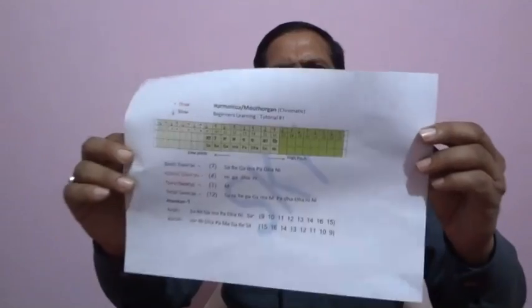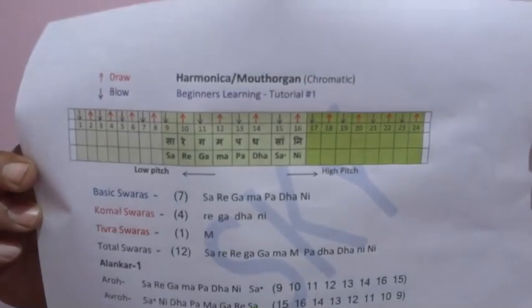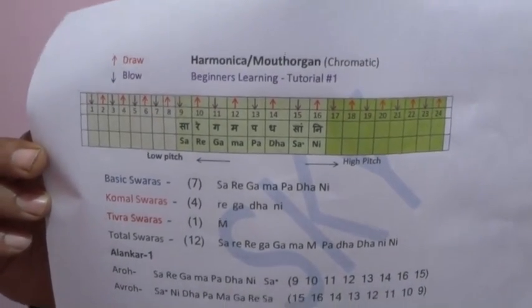I will show you on a page how to mark the holes. On the 9th hole you will mark Sa, then Re, Ga, Ma, Pa, Dha, Ni continuing forward. The 15th hole will be the Sa of the upper octave. Let me show you this on a page so you can clearly see the markings.